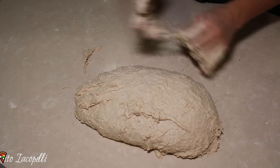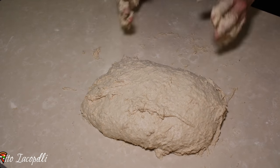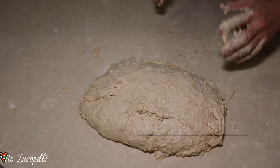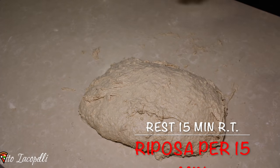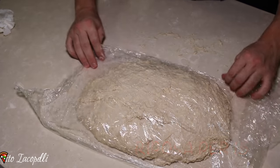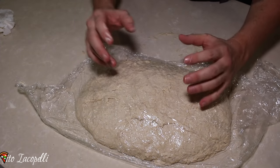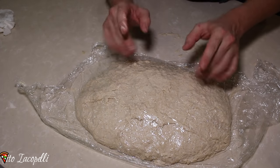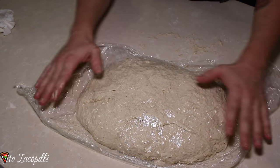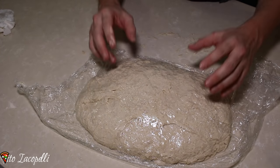Now to make the gluten a little bit stronger, let's wait about 15 to 20 minutes covered. Now that we've mixed up the dough, let's let it rest for about 10 minutes — this will make the gluten a little bit stronger. Leave it 10 minutes with plastic wrap on top. This rest will make the dough easier to develop gluten structure.